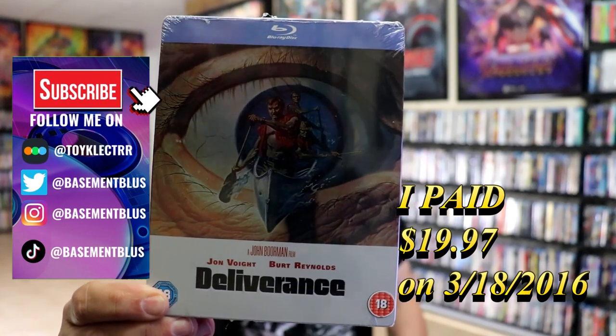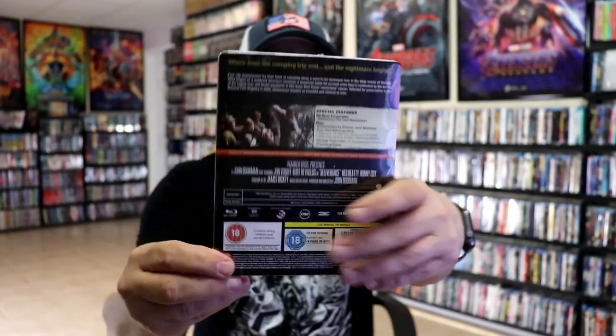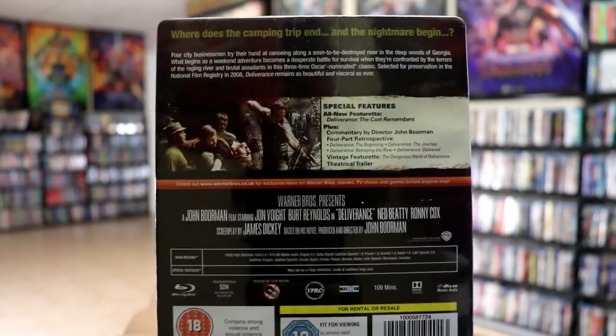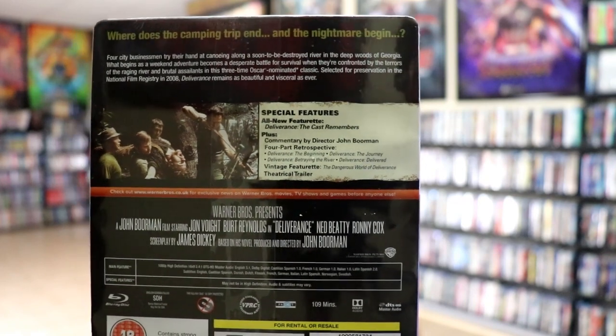I've had this for a few years, never did get around to opening it, but here's the front. And here's the back. If you'd like to read up on it and check out these special features, you can go ahead and pause and do so. I'm going to go ahead and remove this from the wrapper, and we can take a close look at this Steelbook.